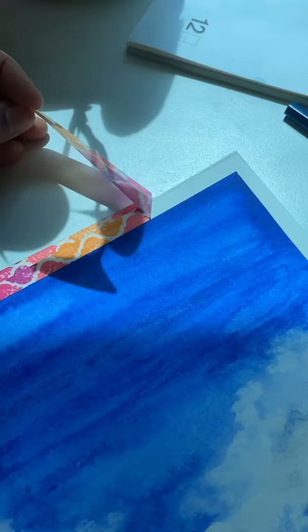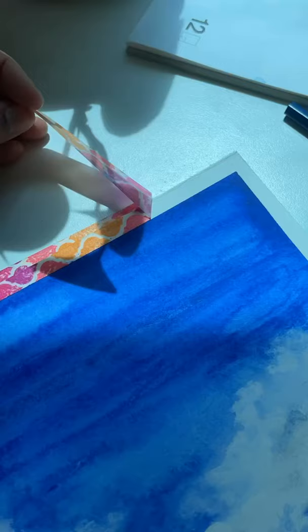This is a great way to start. So if you have never tried using these pencils for creating a painting, please do — it's really fun.